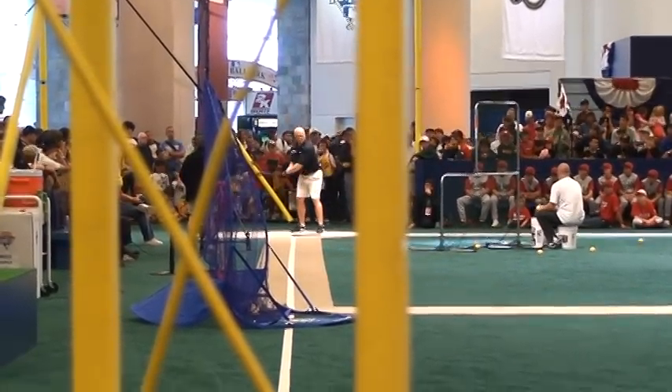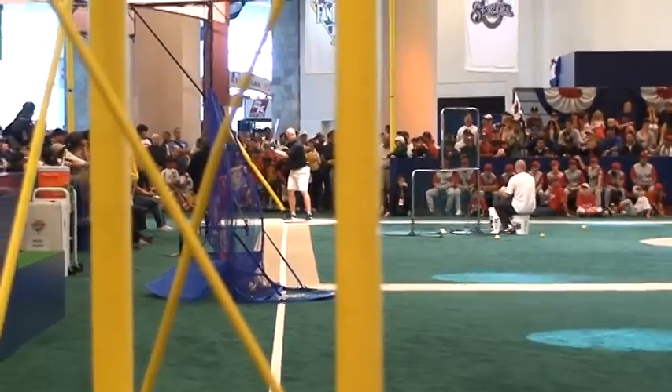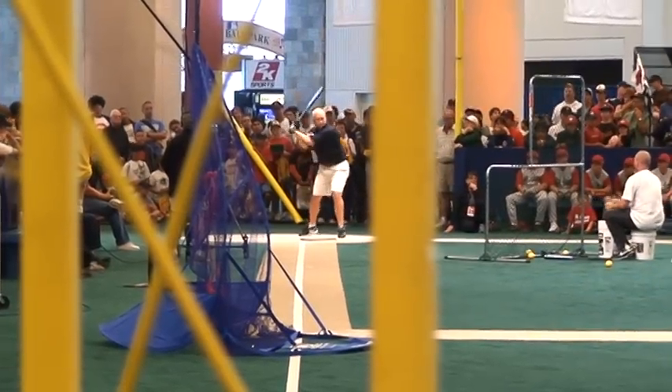We're going to swing two-handed first just to get the feel of it. Once again, over and below — so you're on the left side of your field. Line your eyes back and move.